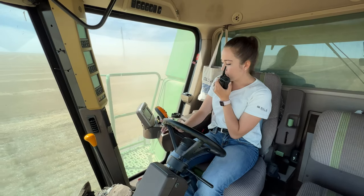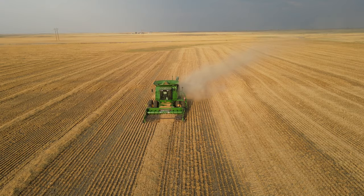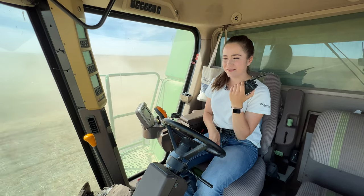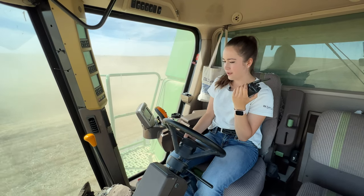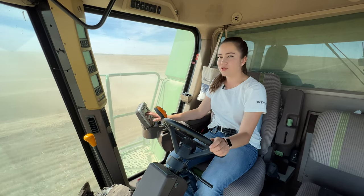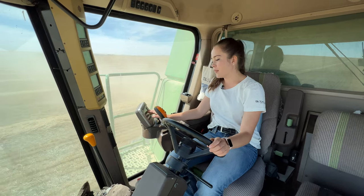My bushels per acre meter is reading 42. What's yours reading? Zero. It must not be working then. But 42 would be great. I doubt that. It's probably closer to 30 in this field because I'm getting anywhere from 19 to 42.